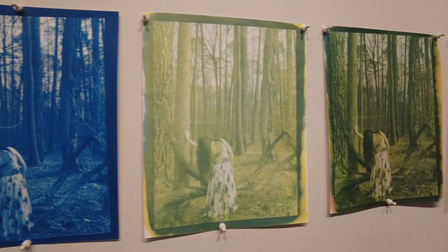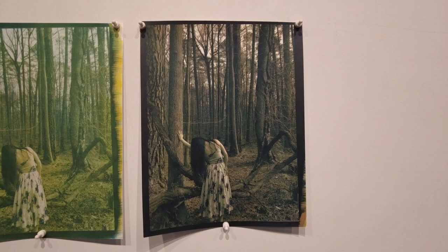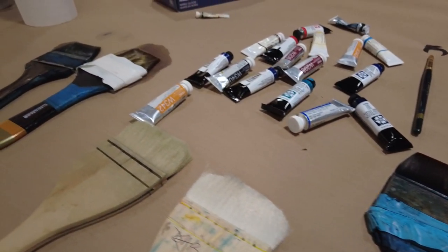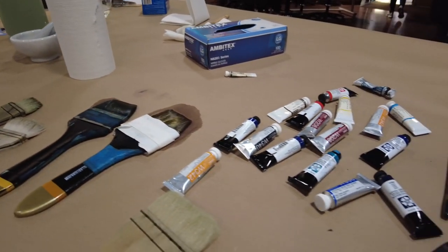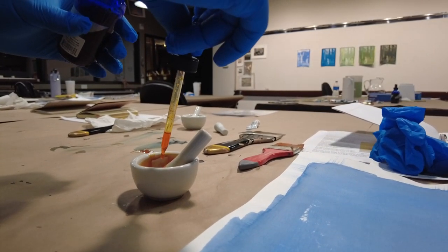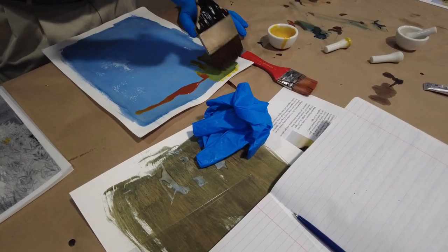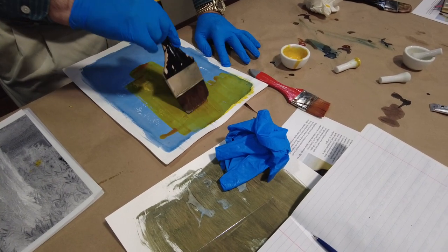My printing process of choice for the last 15 years has been gum bichromate. Gum bichromate is filled with variables, and it's those variables that offer endless creative possibilities and options for your work. I like to be challenged, so for me, the variables inherent in gum printing don't spell trouble. They just spell creativity to me. I view them simply as endless creative choices.